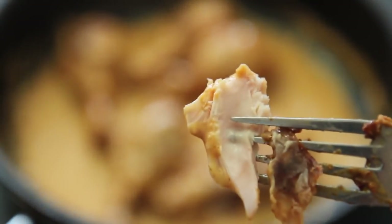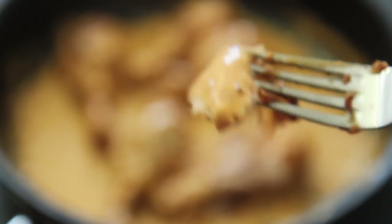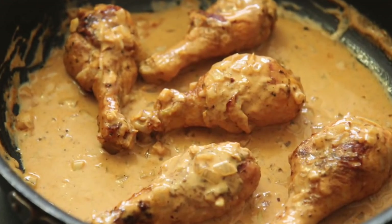This was so flavorful and a very quick meal in my opinion. Definitely give it a try, let me know if you do, and I want to thank you guys so much for watching.